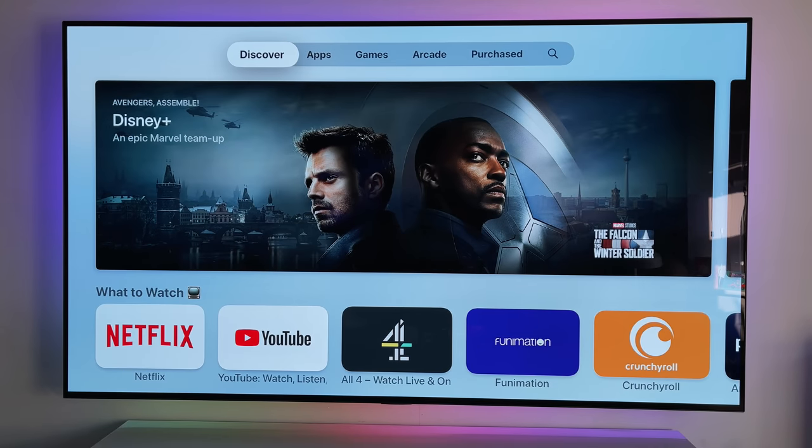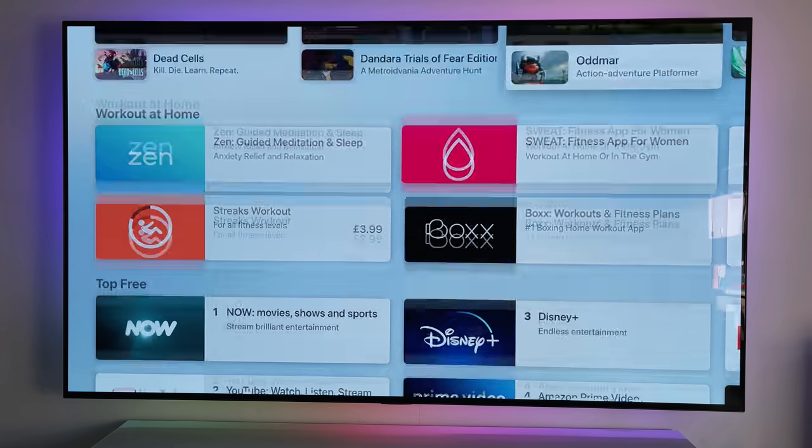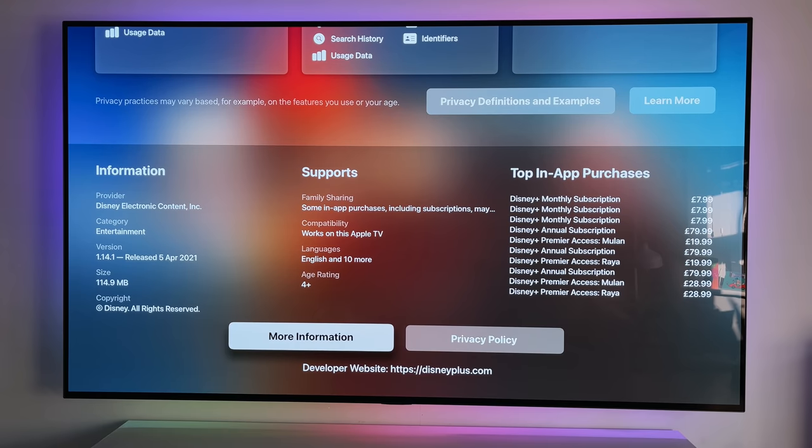Downloading apps is nice and easy — just visit the app store and either use the search function, the categories or browser, and you can download any apps you want. Just like with a normal app store, you can view screenshots of the app, the description, ratings, and even the size of the app if you're worried about that.